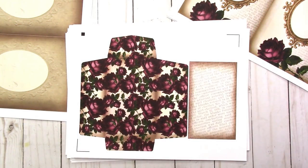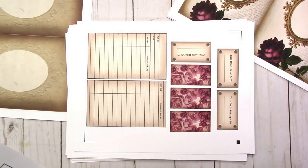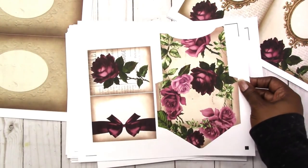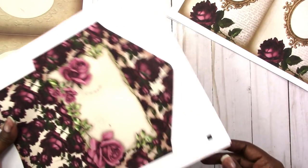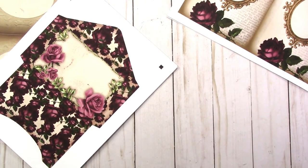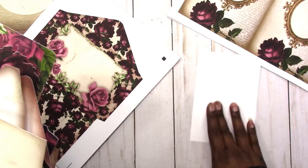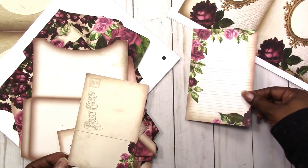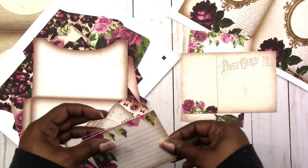Here's the coin envelope, here's the library card, and several more envelopes. You get the JPEG files, the PDF files, as well as the PNG files and the Studio file — basically any file format you could possibly need to print these. Just to show you how they come out with the Silhouette, I went ahead and cut all of them. I did the print and cut for all the ephemera pieces, so this is what they look like.